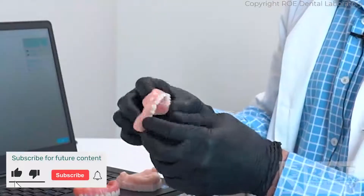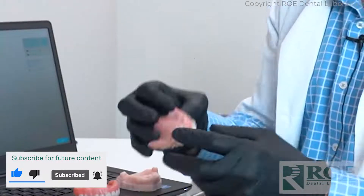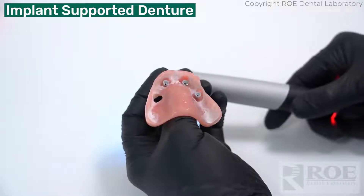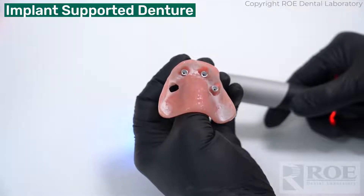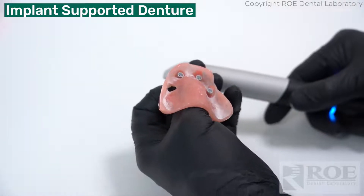We're going to scan something a little funky here. This is an implant-supported prosthesis that needs one more site picked up. This is a denture that has already been fixed on three multi-unit abutments, and the doctor needs to pick up the fourth. The implant was delayed, or the angle of the multi-unit abutment was changed, and now there's a void to pick up a temp cylinder.